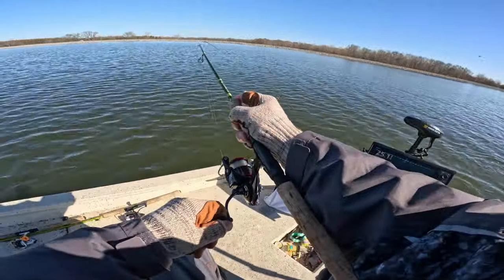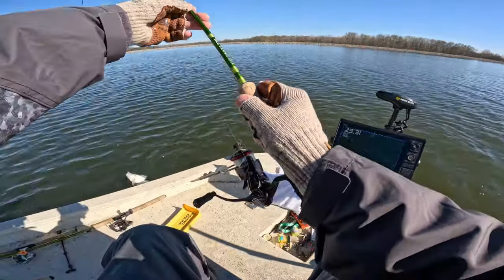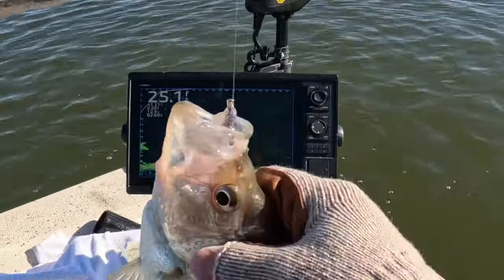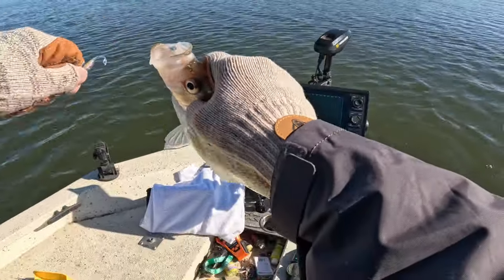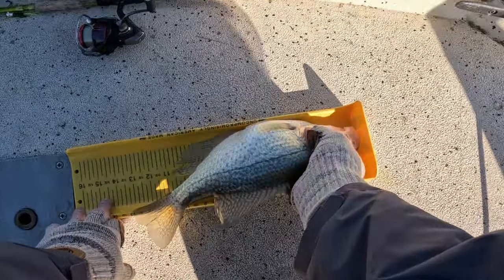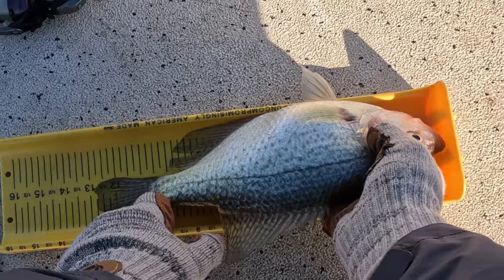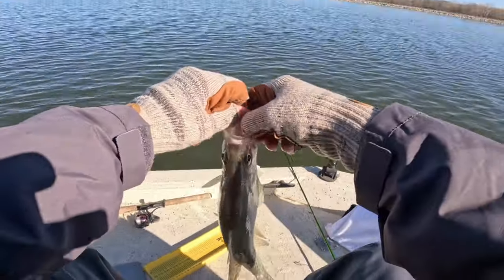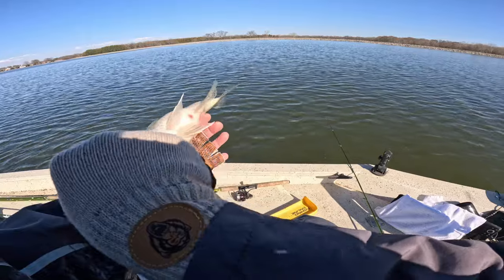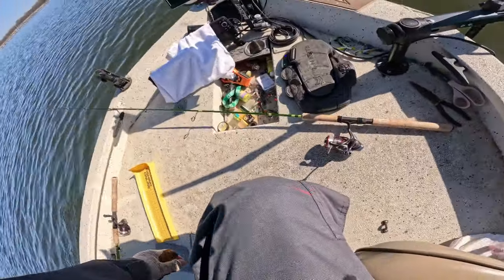You won't even see them on the bottom but they'll come up and eat your jig, or they'll show themselves so you can cast to them a second time. Look at the size of that toad, man. Goodness gracious — right at 12 and three-quarter inch black crappie. Look how chunky that dude is. We're letting them go today.